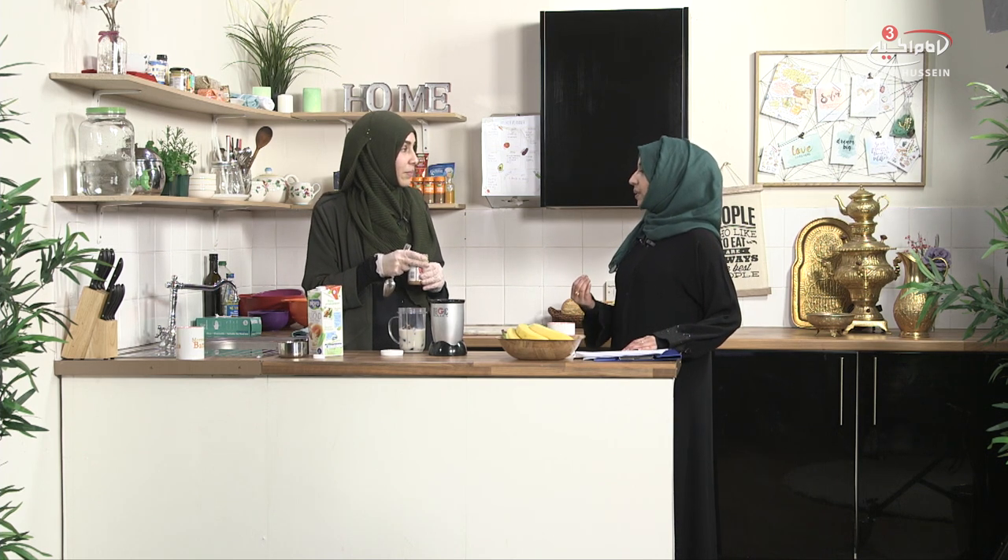Peanut butter has a very high calorie content so be careful how much you use if you're watching your diet. People don't understand that when you want to be healthy it's not about avoiding ingredients but about the amount. A lot of people eat healthy but have too much — for example a whole bowl of nuts for lunch, when actually you only need a handful. It's really important to understand the calorie content of foods, as many healthy things are high in calories or fat.